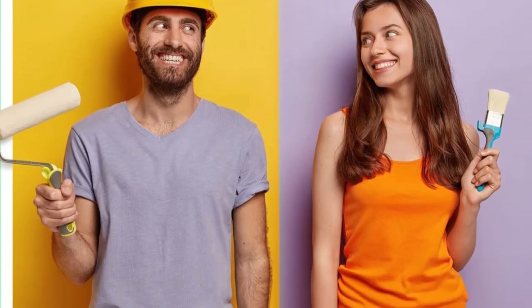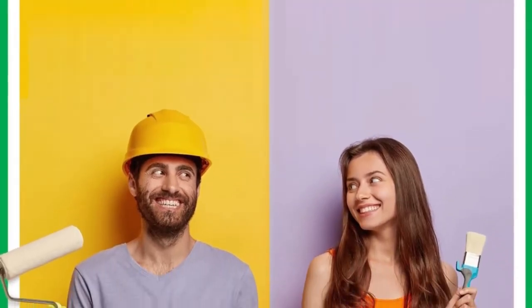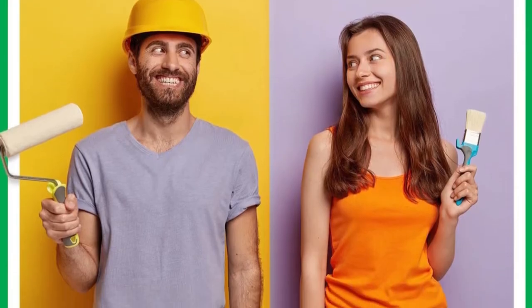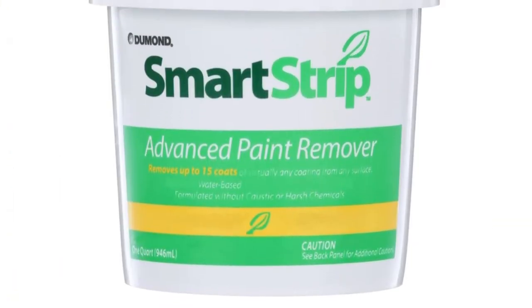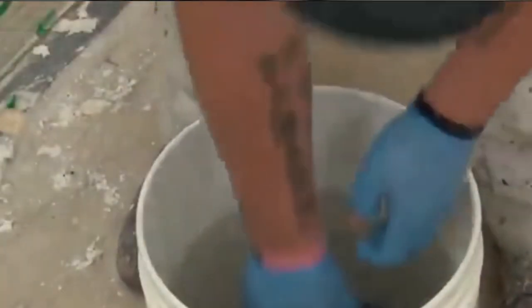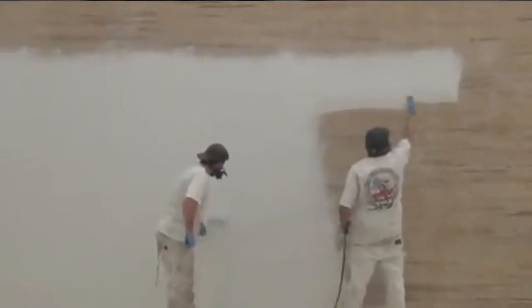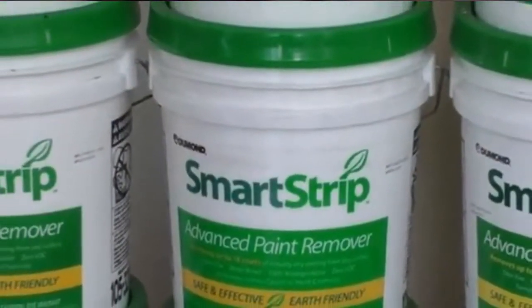The professional paint remover is user-friendly, so you do not have to be a pro to use it effectively. You adjust following the self-explanatory user instructions on the can and you are good to go. You can apply it with a high-quality brush, roller, or a traditional airless spray. Let the wood deck stripper sit on the coatings for 3 to 24 hours, based on the number of coats and the type of paint or stain you need to remove. This product is designed to stay wet for a long time, and peel away paper may not be required. Use a scraper to remove the peeling paint after a suitable dwell time. Remove any remaining paint with a power washer or sponge and water.